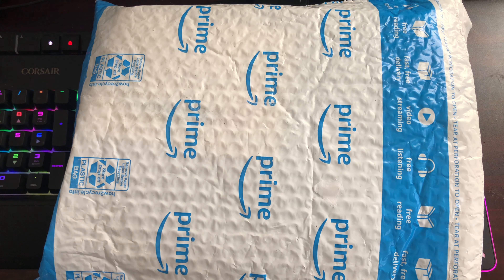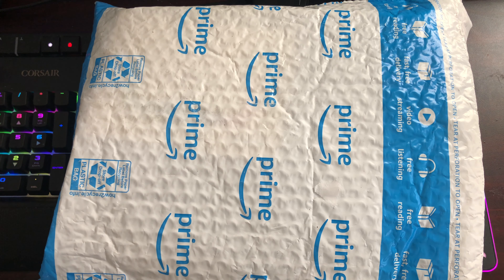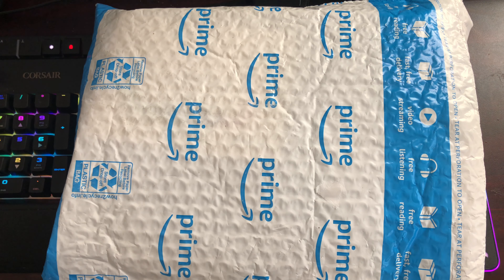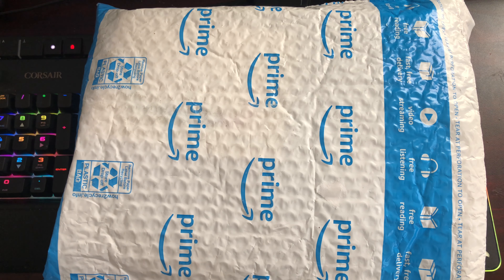Yo yo yo, what up YouTube. This is your boy here. My avatar, my YouTube channel — yeah buddy. So this package right here is something that I wanted to test. I purchased this with my own money and I really want to test this thing.